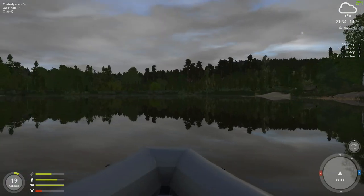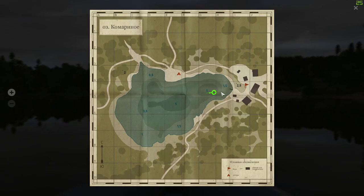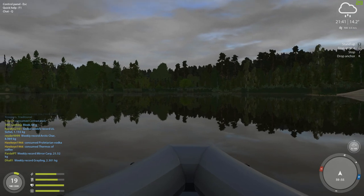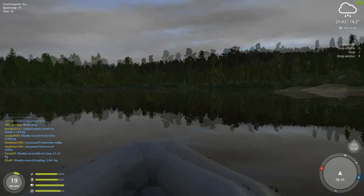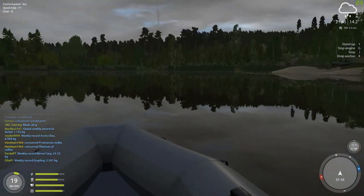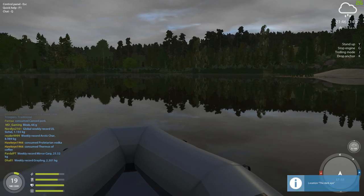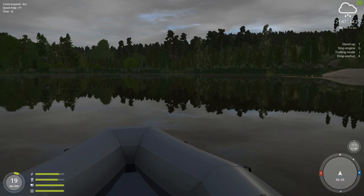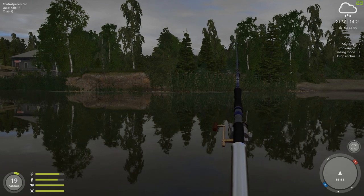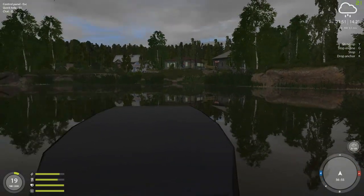Now it's getting close to nighttime, so we're going to go straight down the middle. What we're going to do is go right over the Witch's Hole, which is this deep area here, and then over what I think is called the Dragon's Eye — right here — and see if anything's interested in biting. Usually what I might do is stop it for a minute, because sometimes stopping it gets them interested, then starting it up again.